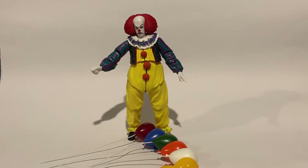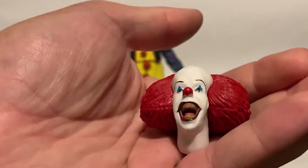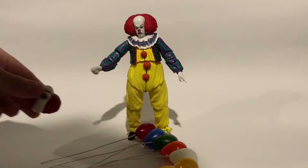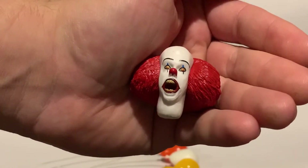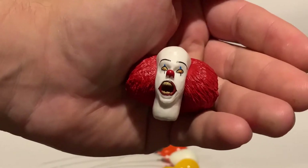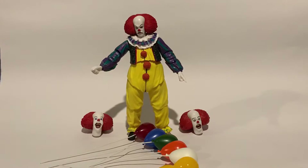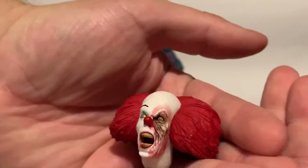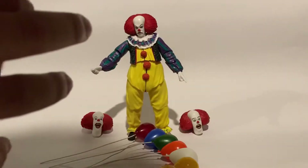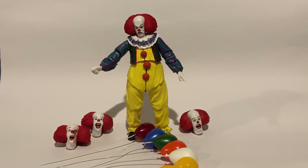Next thing is his laughing face, which looks awesome, and I'm probably going to set him up looking like this. And then we've got his "I'm going to eat you" face where Georgie is in the drain — very scary looking. He'll be on display like that sometime too. And then of course one of the very best sculpts is him with the battery acid on his face — very cool. So in total he has four interchangeable heads. That's just crazy.